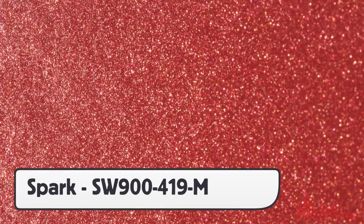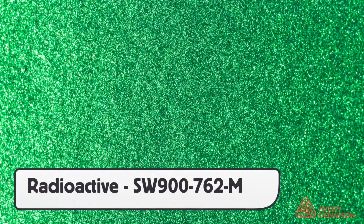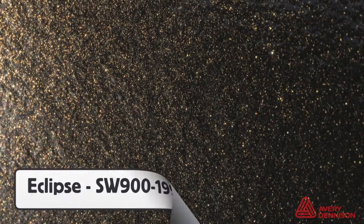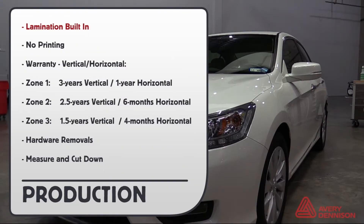The four colors are Spark, Magnetic Burst, Radioactive, and Eclipse. The lamination is built-in and there is no printing directly on the surface.